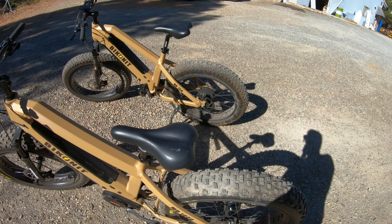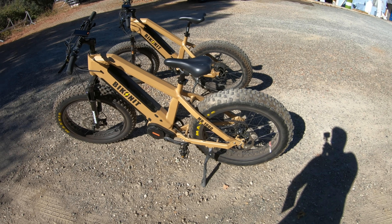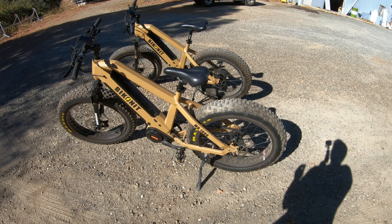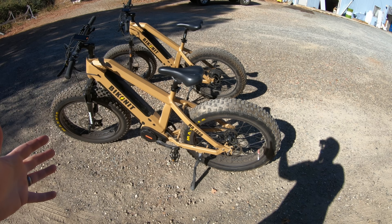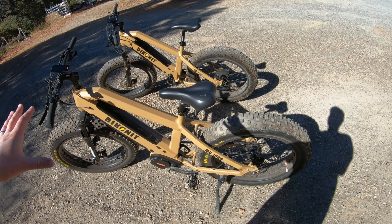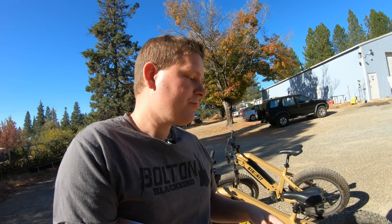I brought out the Warthog bikes from Biconit because this is a perfect example of how different motors make sense in different situations. We wouldn't make this bike in both a mid-drive and a hub motor if there wasn't a reason for each type. By the end of this video, you're going to know which one of these motors is the right one for you.